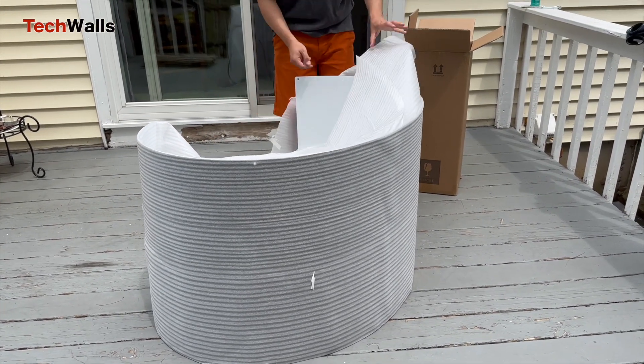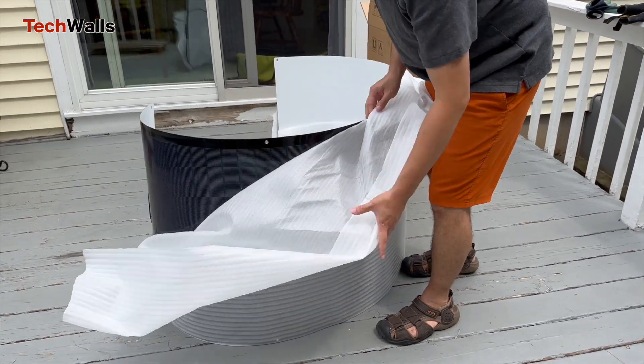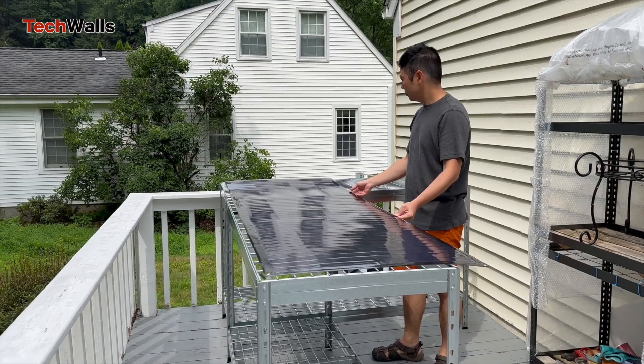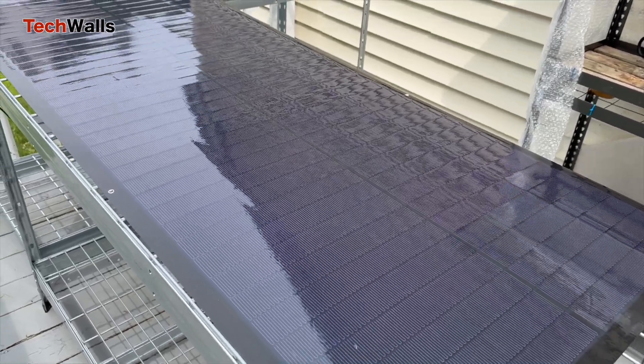So let's start with the unboxing. I ordered the pre-punched version and it was super easy to set up. The panel's unique design allows it to be mounted on various surfaces, especially those that are uneven, such as boats, RVs and field setups.